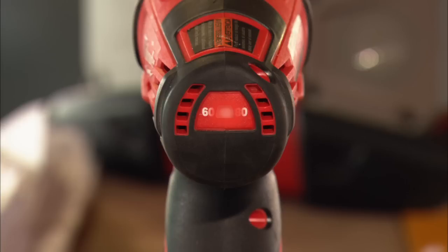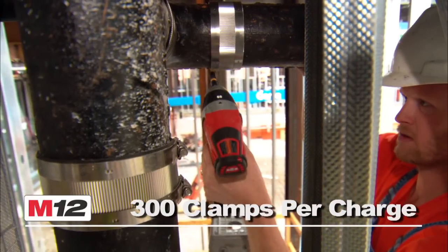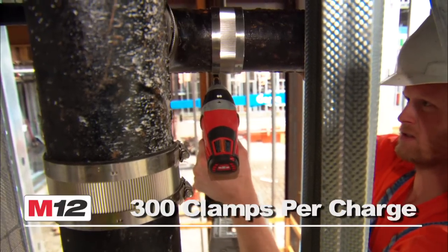An LED indicator alerts the user when calibration is required at 25,000 cycles. This tool's superior run time installs up to 300 steel clamps on a single charge.